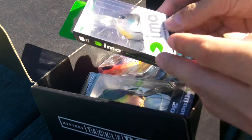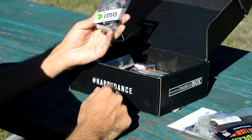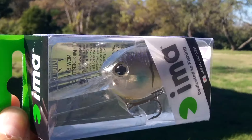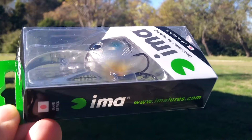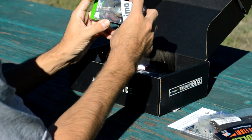Next up, we have a crankbait. Looks to be a medium diving crankbait. This is from Aima, which I believe is a Japanese bait company. Really good looking color here — they call it bluegill. And it is a medium diver; it dives 6 to 8 feet. Really nice looking crankbait.